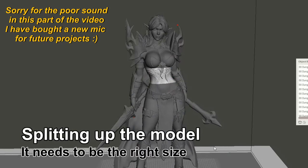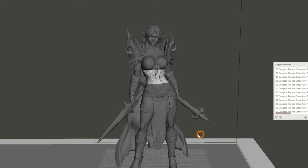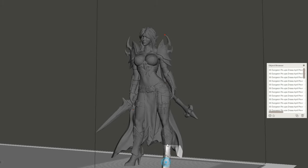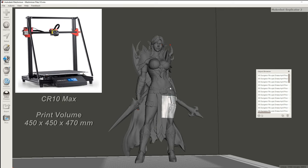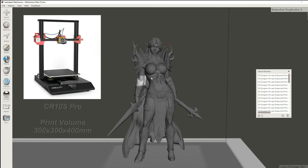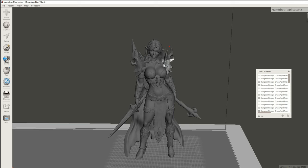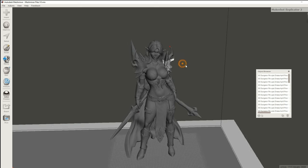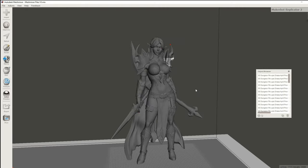I've imported the model of Drazer into a piece of software called MeshMixer. I use this to split a 3D model into smaller pieces so it will fit on the print bed of my 3D printers. I'm going to 3D print Drazer on a CR-10 Max and a CR-10 S Pro, so I made sure all pieces fit on those two printers. I've already split the model into several pieces and they are ready to be exported and sliced. I'll do a video tutorial later showing how I did this.